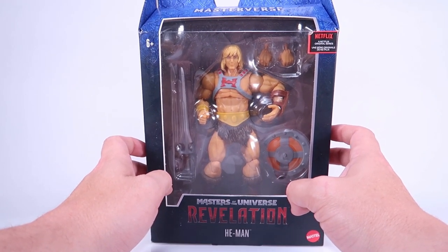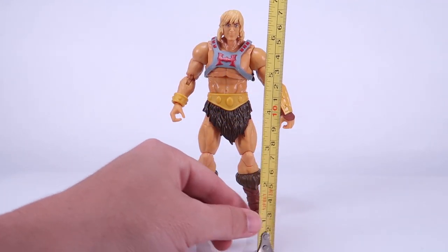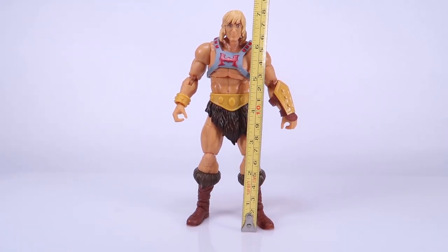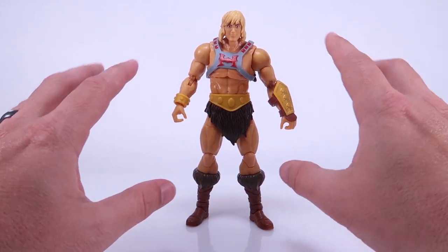We're going to get a close look at this figure, do lots of comparisons. All right, so we've got our brand new He-Man action figure outside of the packaging. Bringing in the tape measure, you can see the figure stands right at seven inches tall. We're going to do a lot of comparisons a little later on.